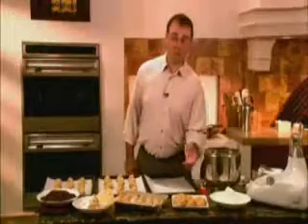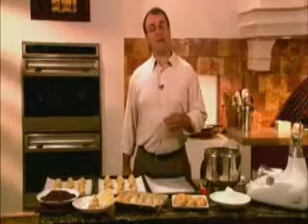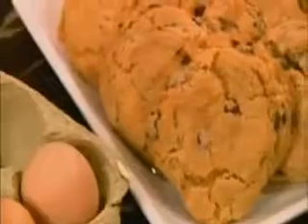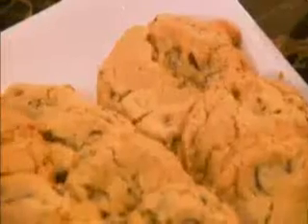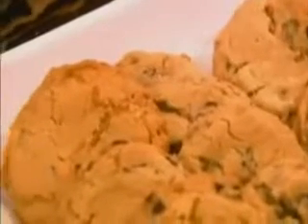Now you may be thinking there's nothing simpler than a cookie. But a truly great chocolate chip cookie not only tastes good, it has the right look and the right textures. The golden rule, so to speak, is that you want to make sure your cookies are the perfect shade of golden brown, instead of umber, ash, or store-bought beige.